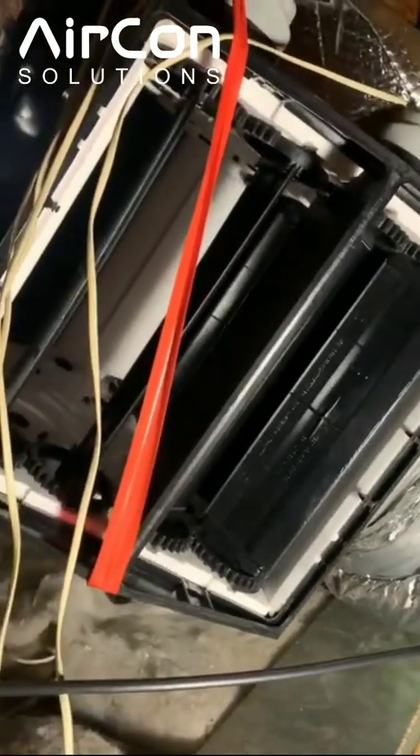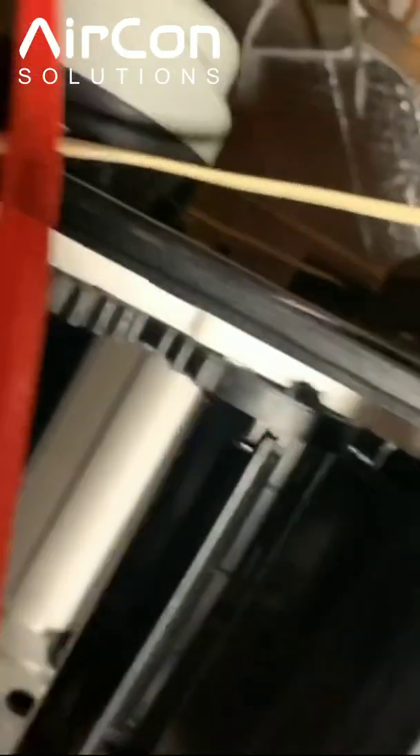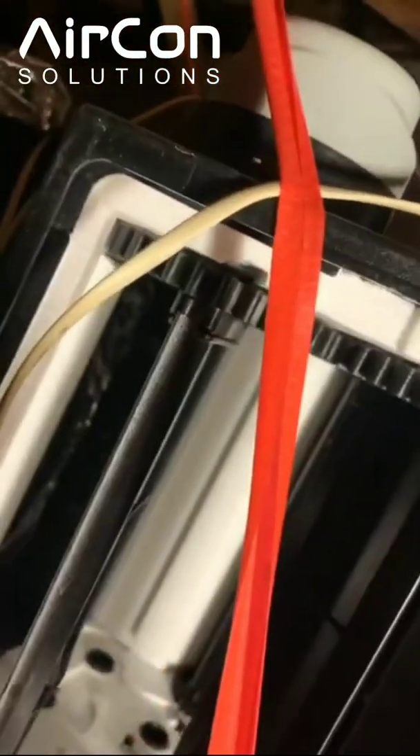If the box is not kept flat and level, we actually find gaps in the box because the box actually flexes a little bit. So you might notice there's actually a slightly bigger gap here than there is here on the cogs.